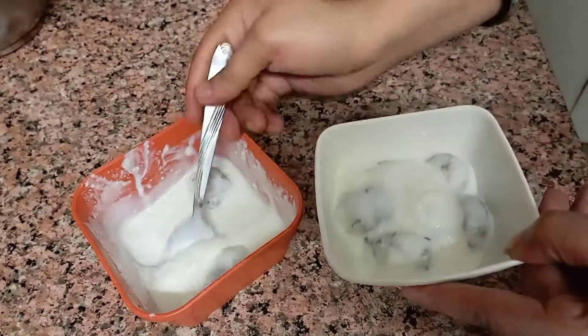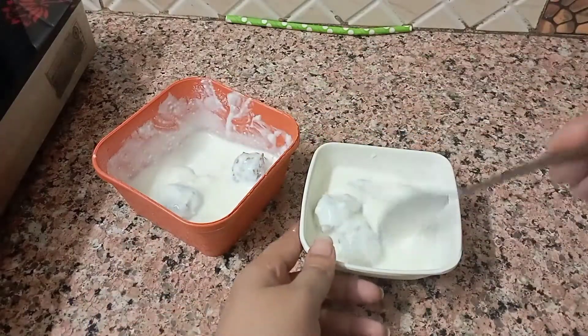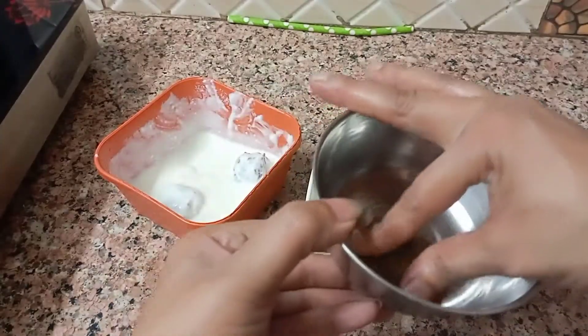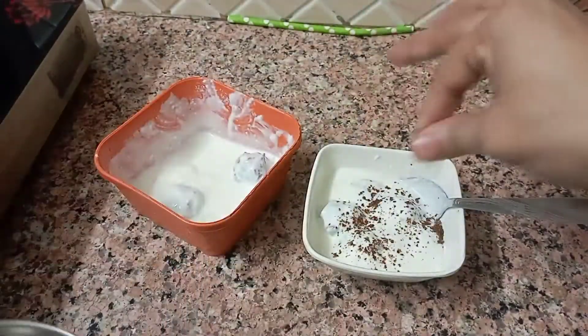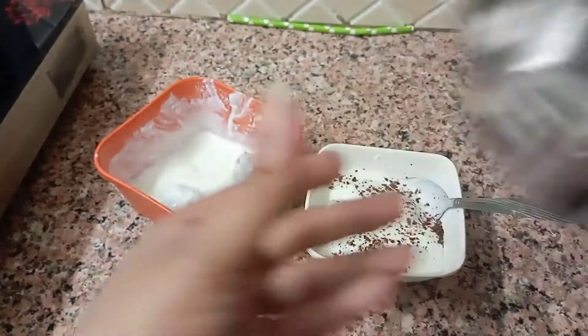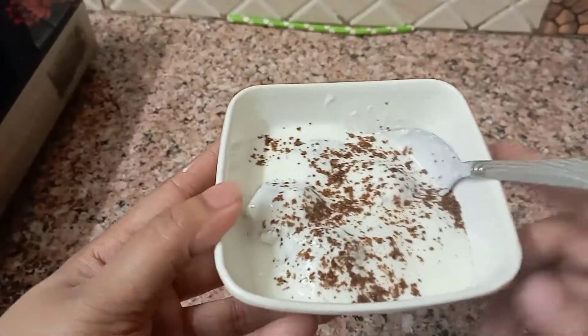We will add a little bit of the dough, a piece of dough. This dough is very tasty. We will eat this dough. How did you like this dough? If you liked it, please like and subscribe.